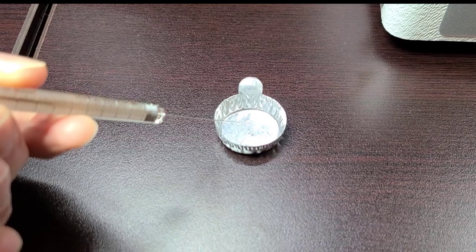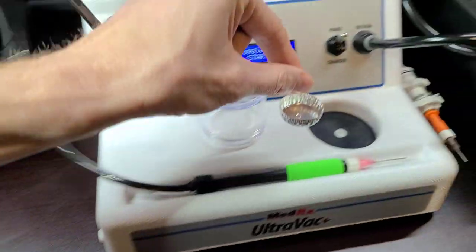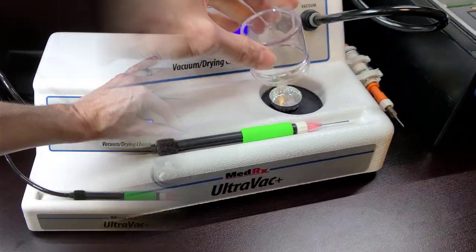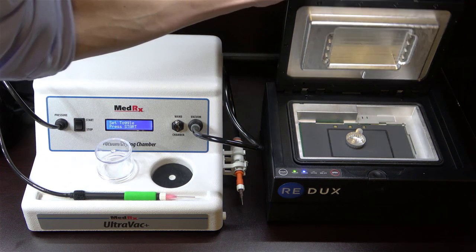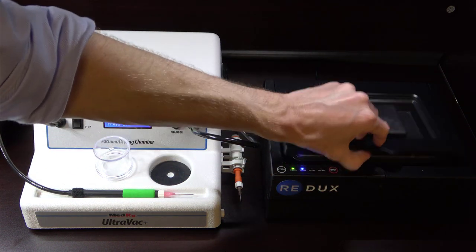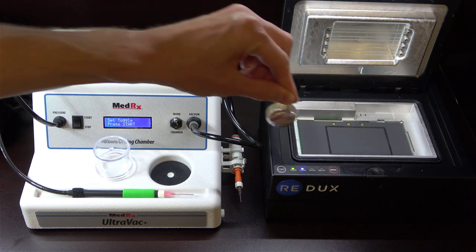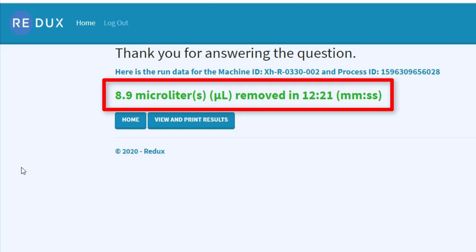The first thing I decided to do was place a 10 microliter drop of water onto a metal tray and place it inside of the bell jar dehydrator to run it for a full four minute cycle. At the end of the cycle, I placed what remained of the 10 microliter drop of water inside of the Redux chamber to measure how much of the water was removed by the bell jar dehydrator. After a 12 minute cycle inside the Redux, we can see that the rest of the drop is completely gone. However, the most important thing to note is how much moisture the Redux detected — that number was 8.9 microliters. This means that after a full four minute cycle inside of the bell jar dehydrator, it only removed 1.1 microliters of moisture out of the full 10 microliter dose.